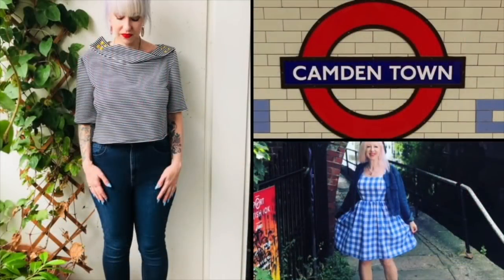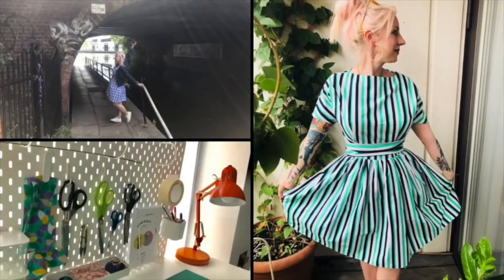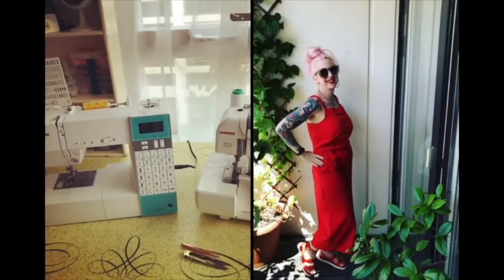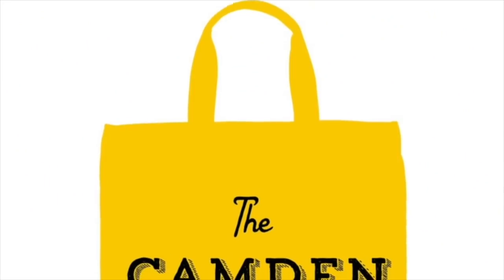Hello everyone, I am Jay and this is the Camden Stitch. Thank you for joining me again. I am going to be doing a bit of a review of all the stuff that I've made this spring, so really since January.